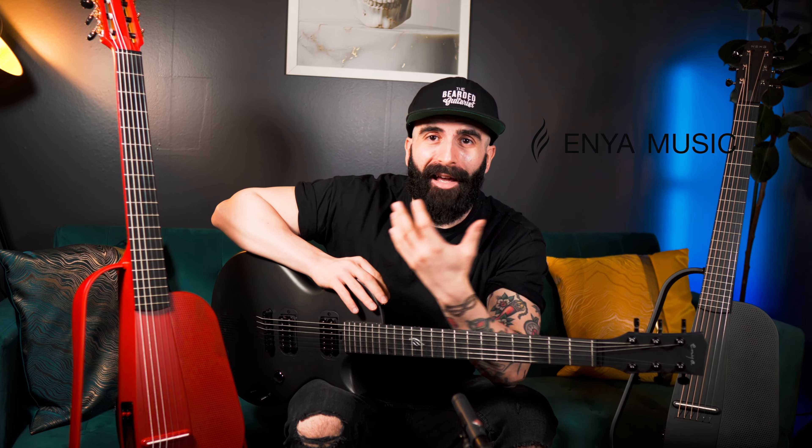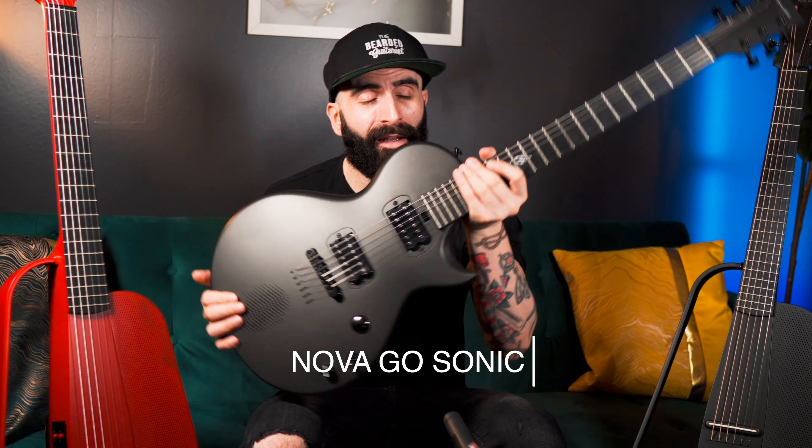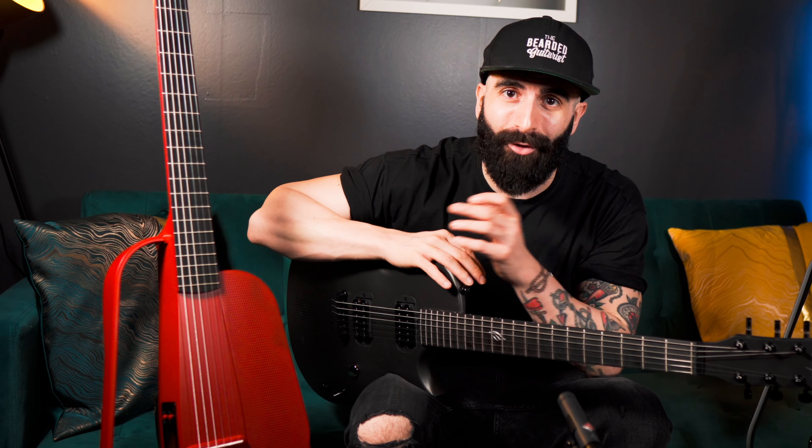I have three Enya guitars with me. This is an electric guitar — the Enya Go Sonic, the latest release by Enya. This one here is the Enya Nex G, which is an acoustic guitar with steel strings. And this one is the Nex G N, which essentially means nylon — it is a nylon string guitar, a classical guitar.